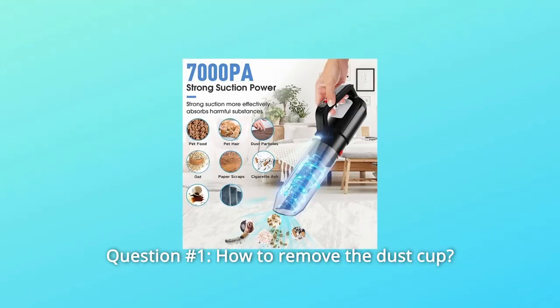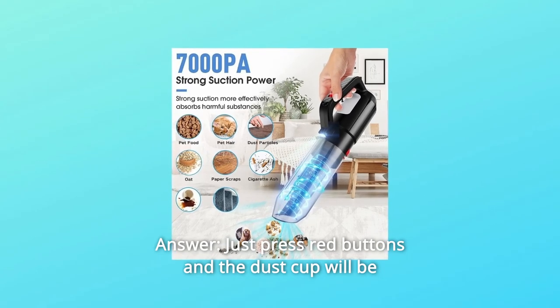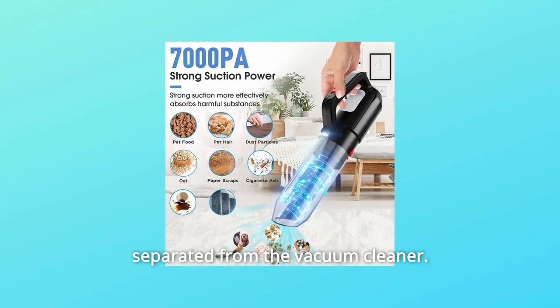Some common questions. Question 1: How to remove the dust cup? Answer: Just press the red buttons and the dust cup will be separated from the vacuum cleaner.